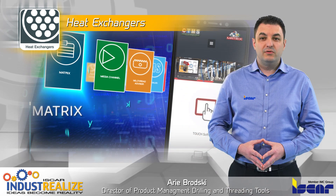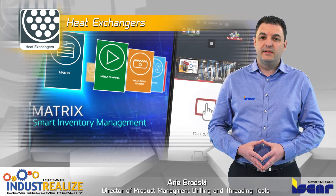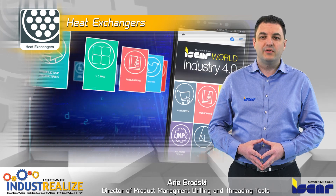I would like to remind you to download the Iskar World app, the new Industry 4.0 standard for increased productivity.